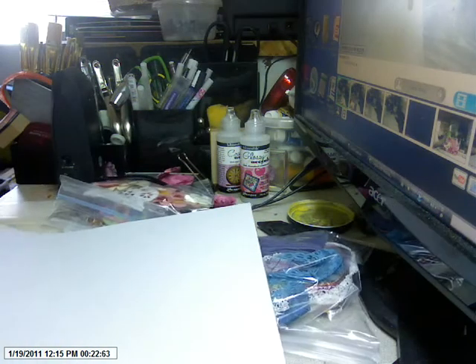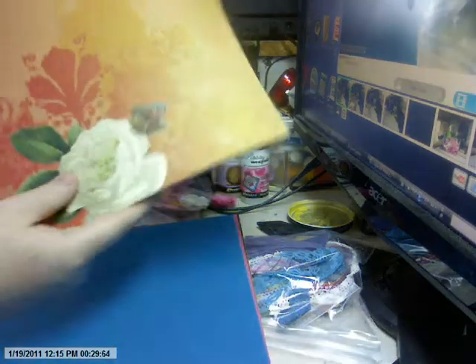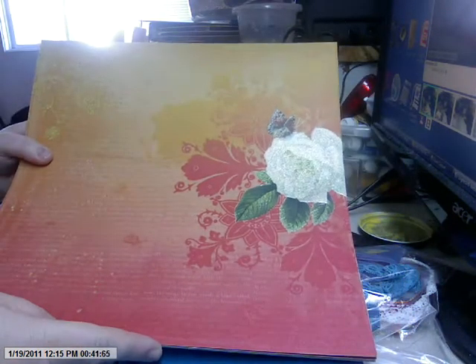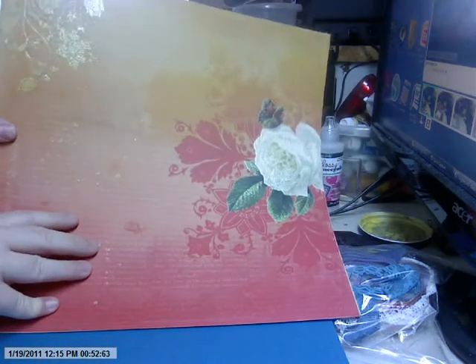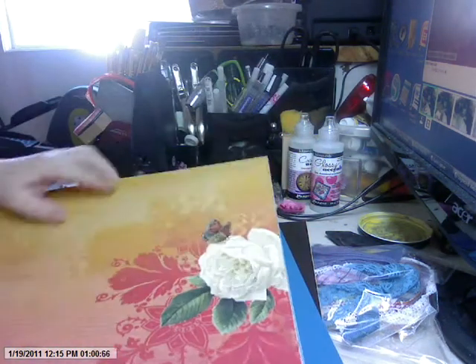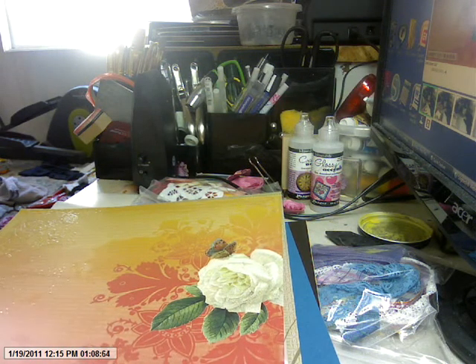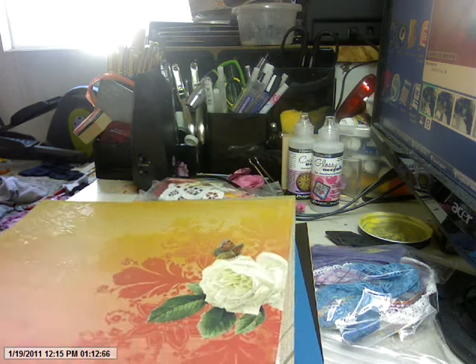This kit starts out with whole papers. If I remember right, it's because I didn't want to cut them. It's from Die Cuts with the View — I can't remember the name of the collection. I didn't want to cut it because it was really hard to cut equitably. If you cut it six by six, you're going to cut that flower in half. It comes with full 12 by 12 sheets — ten full 12 by 12 sheets of pattern paper.